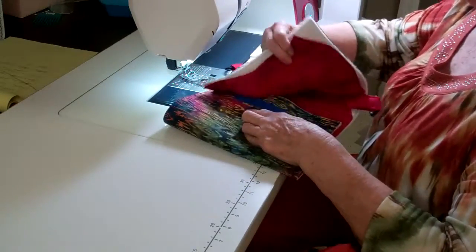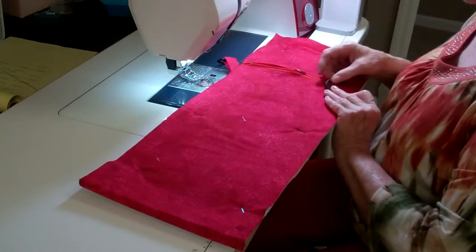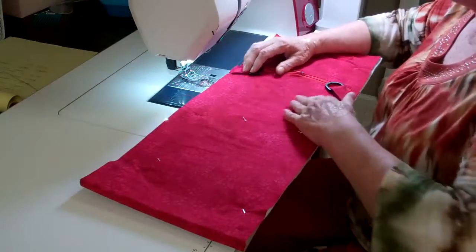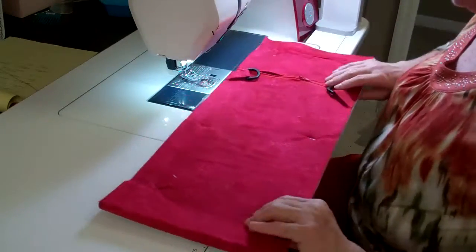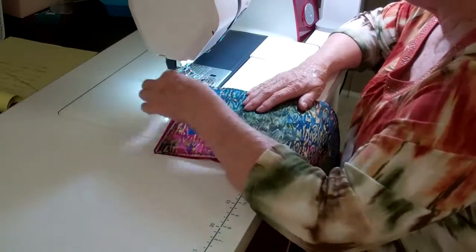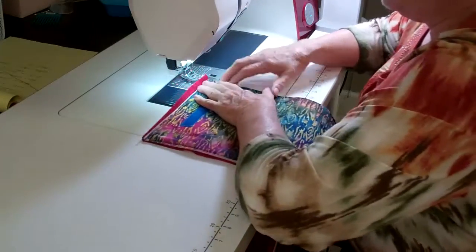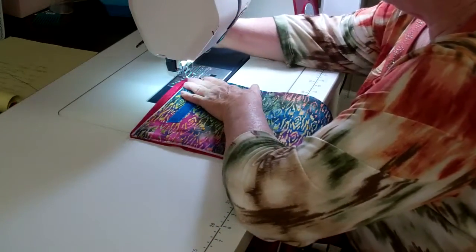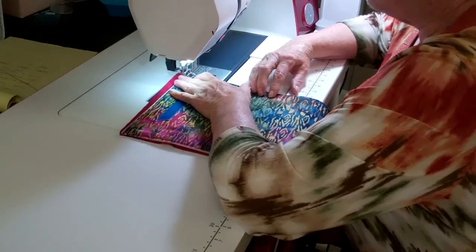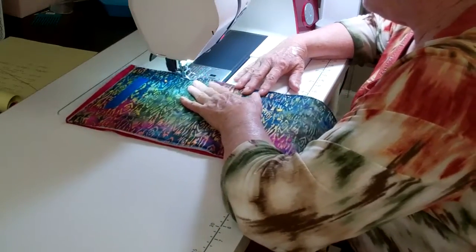I'm going to go ahead and sew the front to the back. I need to make sure these are tucked in when I'm sewing them — so be careful of that. I'm not going to sew across this end here because I'm going to sew my faux binding in a few minutes, so I don't need another stitch line there. I'm just going to go all the way around.